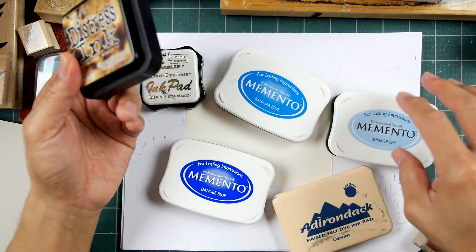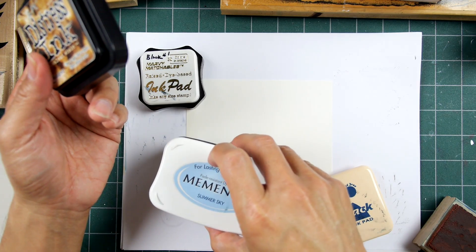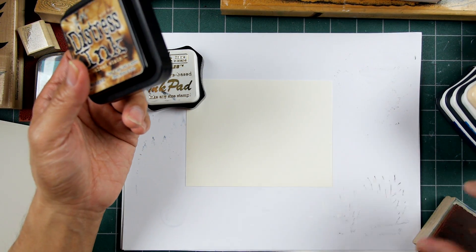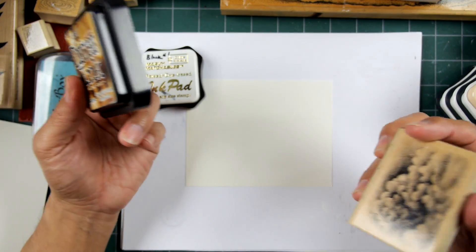Dye-based inks, in whatever brand or line you want to use, are typically the best for this. They're quite a bit thinner than something like a pigment ink, and they're made to be used with rubber stamps and achieving a lot of fine details.